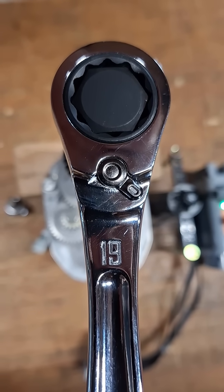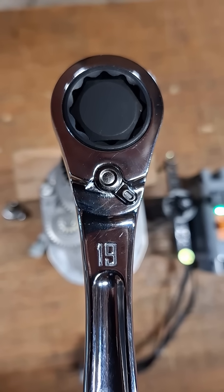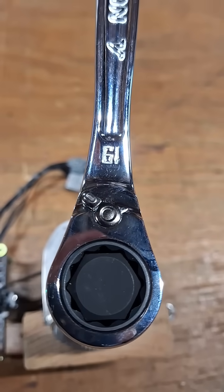What is going on guys? Let's get a force measurement and calculate the back drag on this Craftsman V-Series reversible ratcheting combination wrench. This is a 19 millimeter.